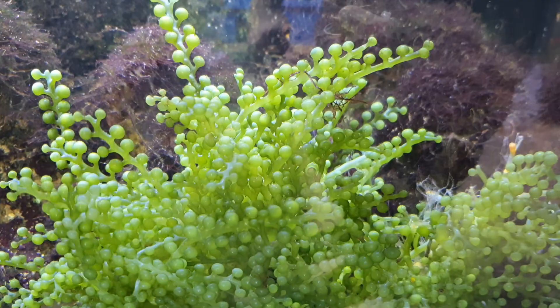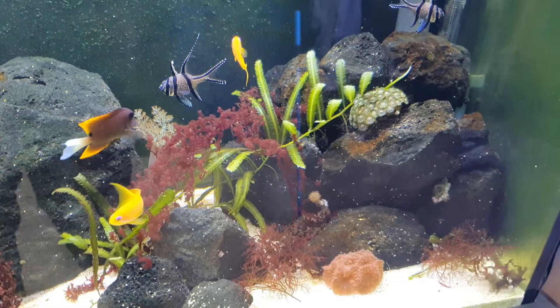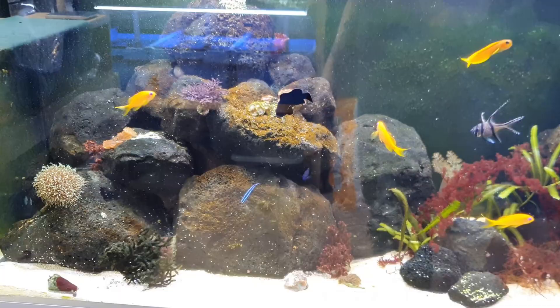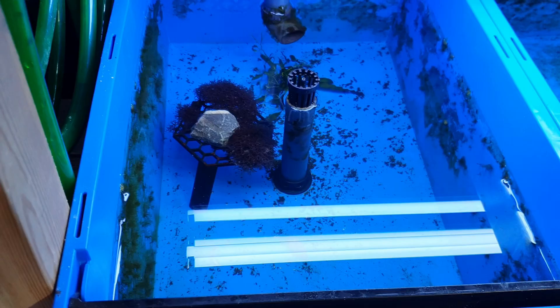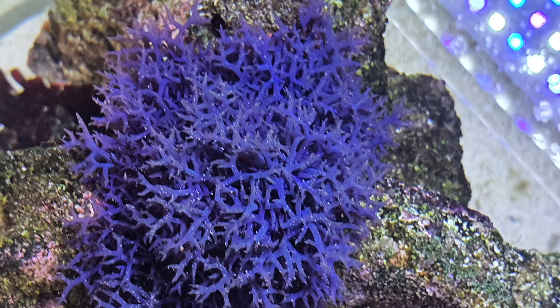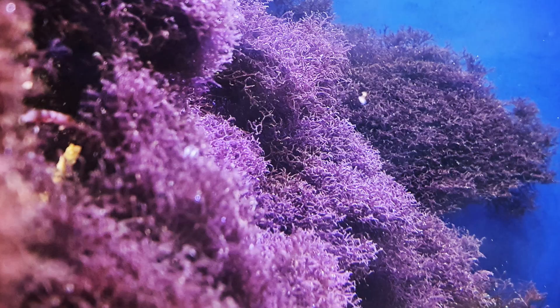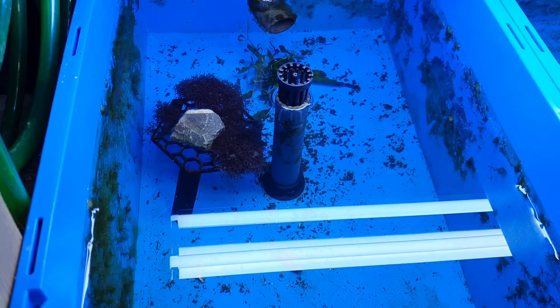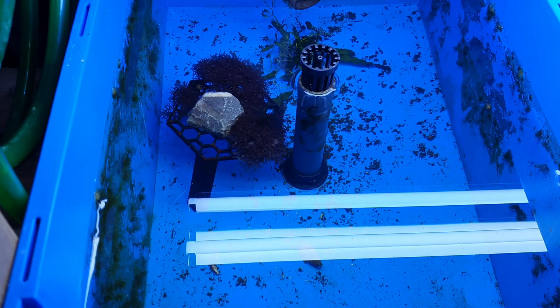Caulerpa racemosa can easily suck in all the goodness from your water and make everything else dwindle and perish. You have to be mindful that fast-growing green algae species can impact the slower-growing red macroalgae. There are also other species like this Ochtodes and blue Ochtodes which can grow over many other species. This one is a bit of a pest — it's in segregation here. If it gets churned up in your system and spreads everywhere, it can overwhelm every other macroalgae. But it's beautiful and blue, so we embrace it.